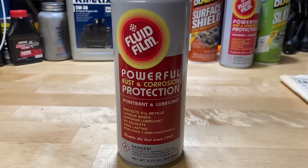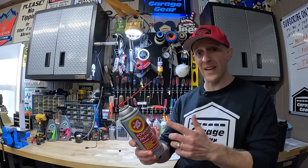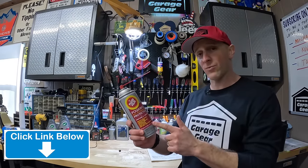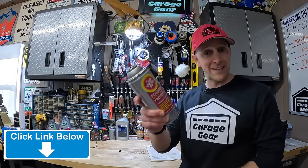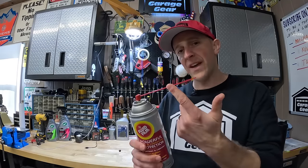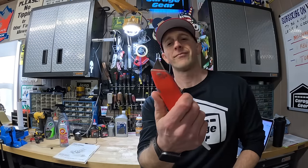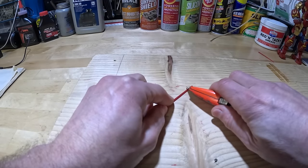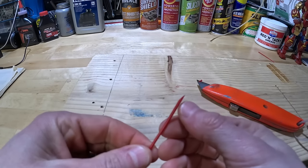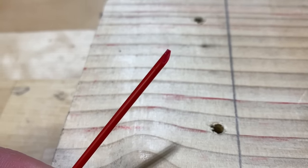Fluid Film hangs on a bit better and doesn't wash away as easily. It's a superior penetrant and lubricant — I used to undercoat my truck with this and it would hold up all year long. It's safe for plastic and rubber components too, and I'll have it linked in the description. To get this done right, you're going to want one of these little red straws. Here's an added tip: take your red straw and a sharp blade, and carefully chop off the tip at about a 30-degree angle. This fine tip will allow you to stick it in tighter spots better.